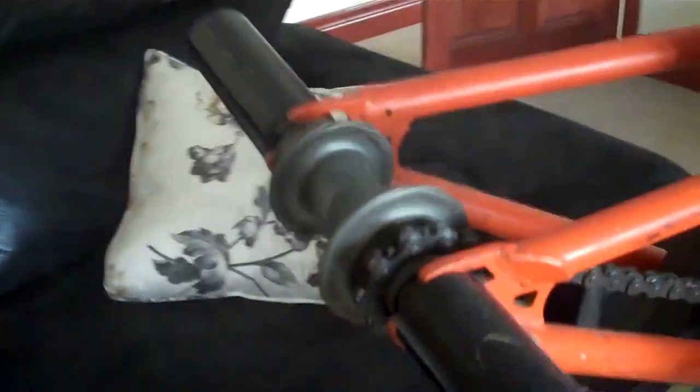I got a Maxxis Puckworm — is this a Maxxis Puckworm? A Clark Tripp rim laced up to a Salt hub. I got two DK alloys in the back because I run four pegs — we both do. Here's a hub sound. And that is actually loud.